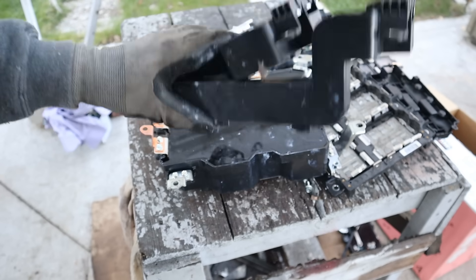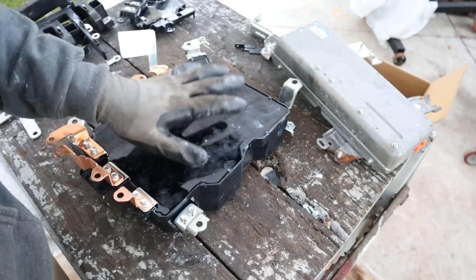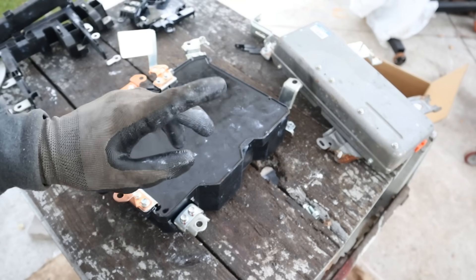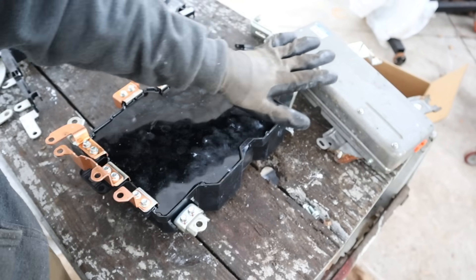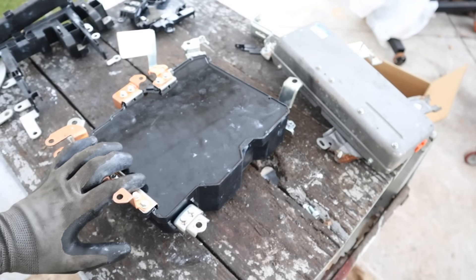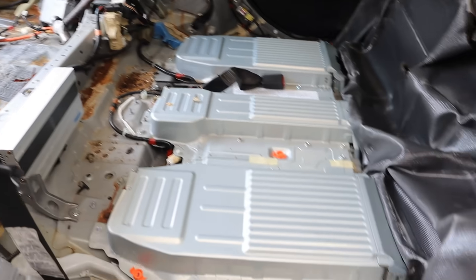I feel like they kind of cheaped out on the bus bars here — they're not as shiny and they're made of aluminum instead of copper, which conducts better. After the current leaves the capacitor it heads to the battery. The battery has its own entire high voltage ECU and setup which is actually fairly interesting on its own.